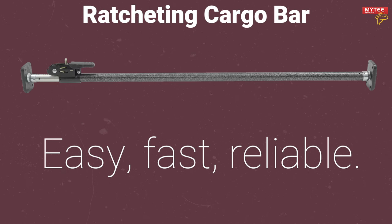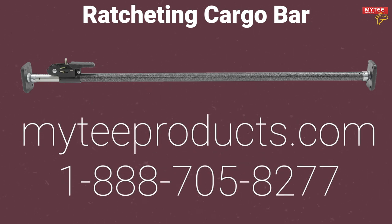The Mighty Products Ratcheting Cargo Bar is easy, fast, reliable, and will not damage your truck or SUV. You don't need to worry about your cargo shifting in transit anymore. Head over to MightyProducts.com or call 1-888-705-8277 to purchase your ratcheting cargo bar today.